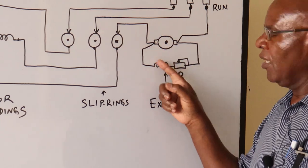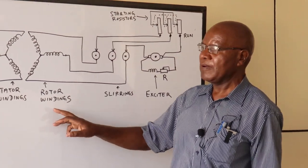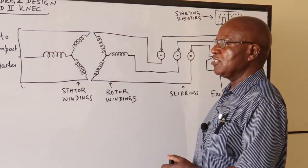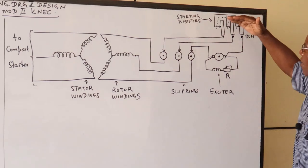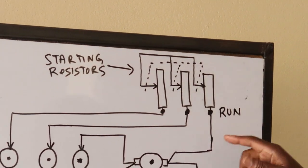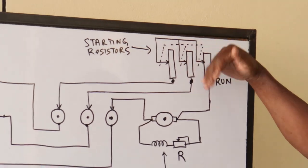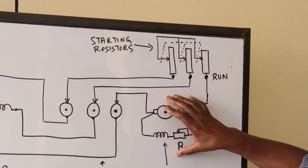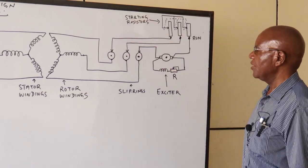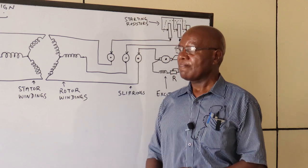An exciter is a generator that produces a stable DC current. This current is fed into the rotor windings to magnetize them with the same number of poles as the stator windings, and then they move together into synchronism. We have variable resistors here — when starting, there must be some resistors in the circuit, and you go on reducing them until you reach the run position when the resistors are eliminated.